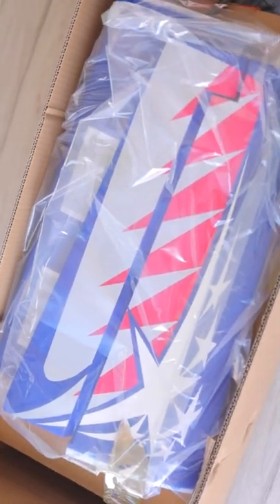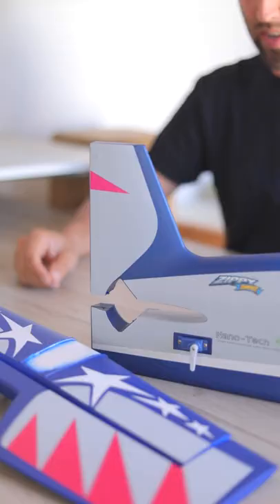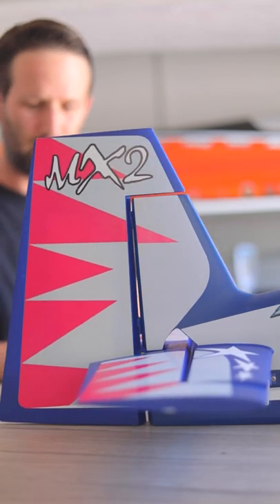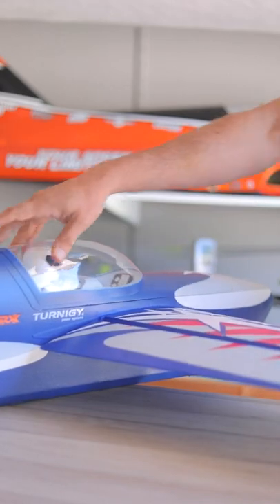This is the brand new 1.2 meter ready-to-fly MX-2 from HobbyKing, designed around a 4S LiPo. If it's anything like their Red Extra that I tested recently, this thing should be a load of fun.